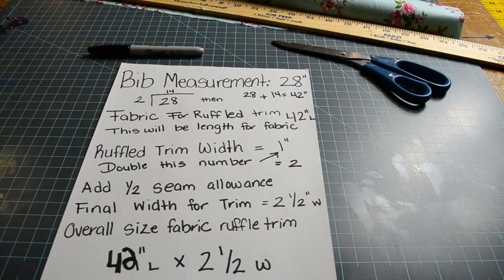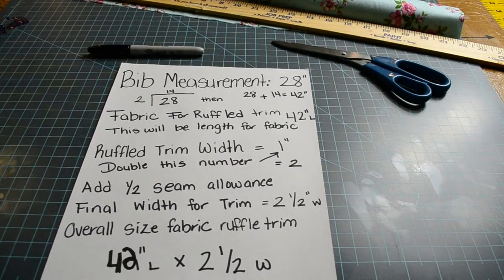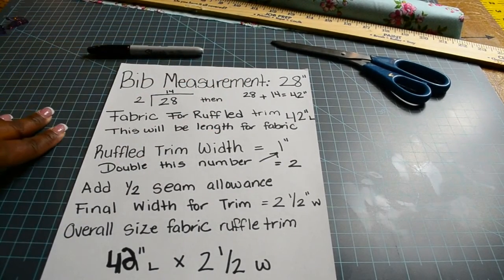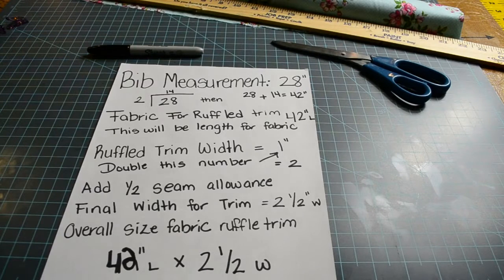Before we cut the fabric, I wanted to recap what we are doing here. We measured the bib edge and it measures 28 inches around. Now we need to divide that number by two, because the fabric is going to be bunched up or gathered. We are going to need more than 28 inches wide. So when we divide 28 by 2, it comes to 14. We are going to add 28 inches to 14 inches, giving us a total of 42 inches length of fabric that we need to cut for the ruffle trim. Now we need to decide how wide we want the ruffle to be — I would like to make a 1-inch ruffle.